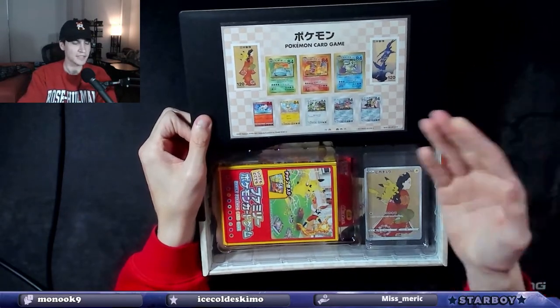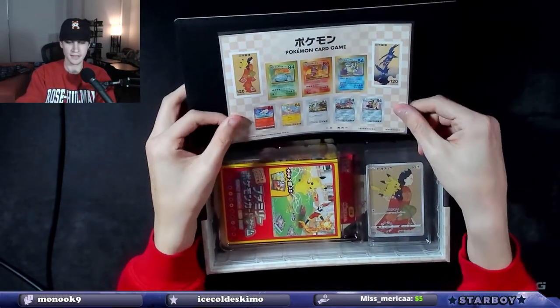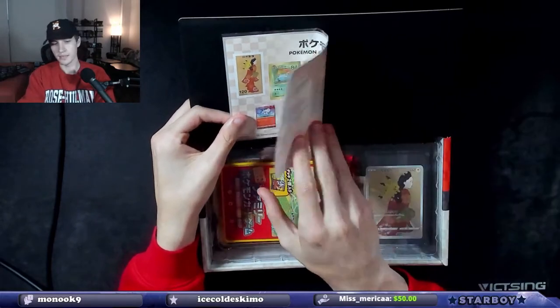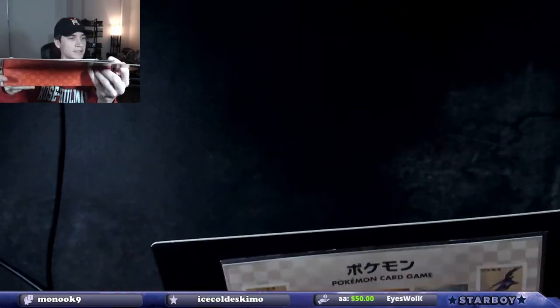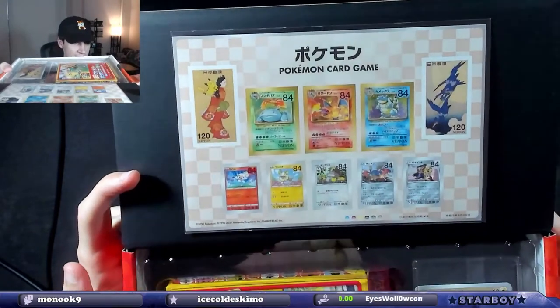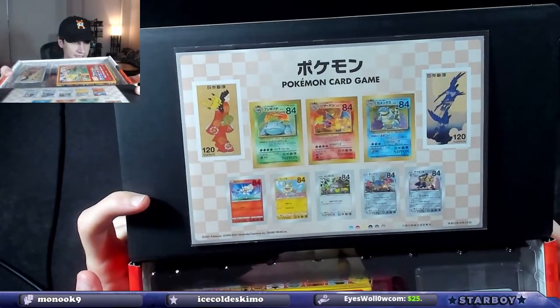Pokemon card game. So these are what the stamps look like. It does come off — I don't know if I should rip it off, or let me just hold this closer. So these are what the stamps look like. These are like real stamps in Japan.